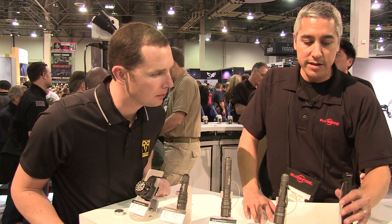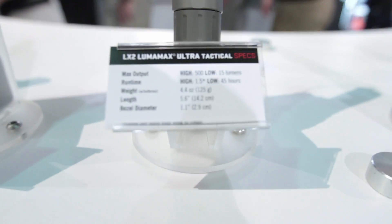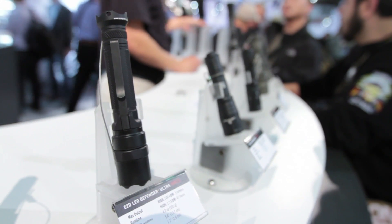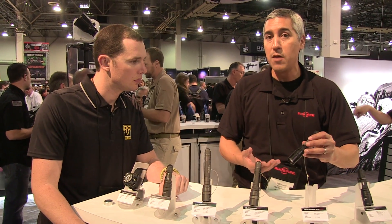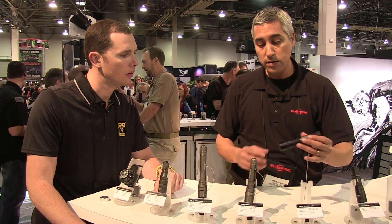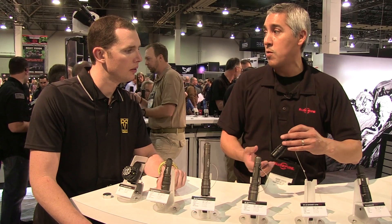You're going to see a designation on a few of our lights called 'Ultras.' Basically what that signifies is the LED we're using and the output level we're getting. This is an upgraded light to the current Defender — output level going from 200 up to 500 lumens. You do have a slightly bigger bezel diameter, going from one inch to 1.1 inches.